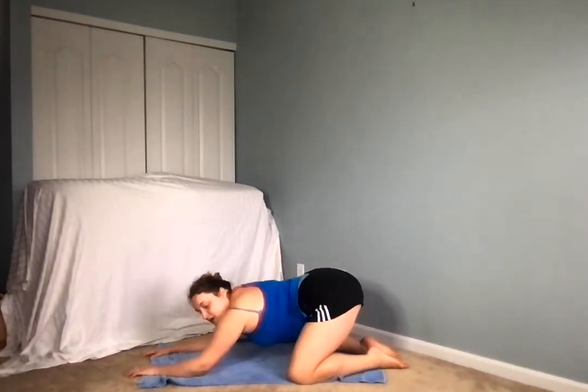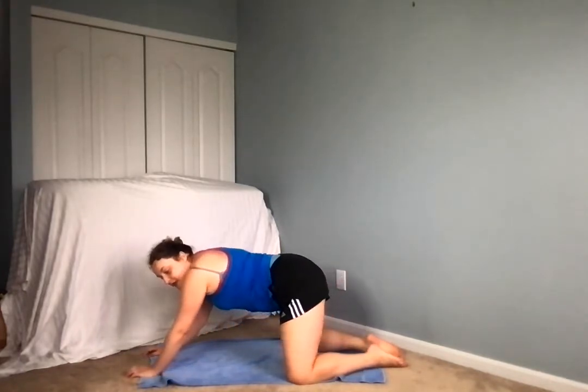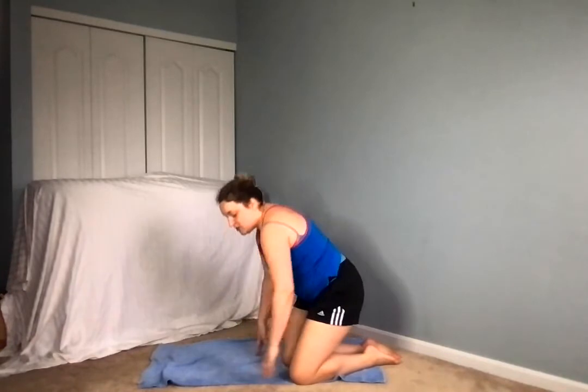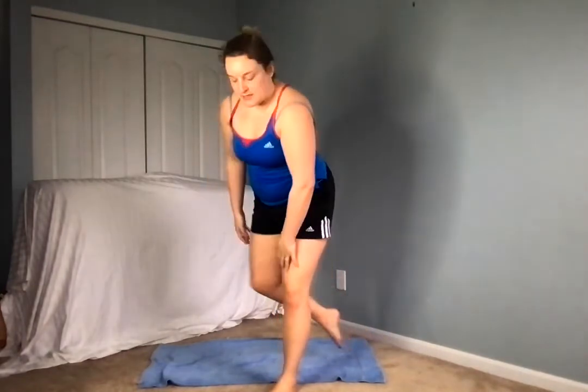Gently start to come up, pressing those hips up. This time we're actually going to make our way to a standing pose, so very slowly so that we don't get dizzy — one leg up and then the other. Nice job. Standing tall in our mountain pose, making sure that we have all four corners of our feet on the mat.